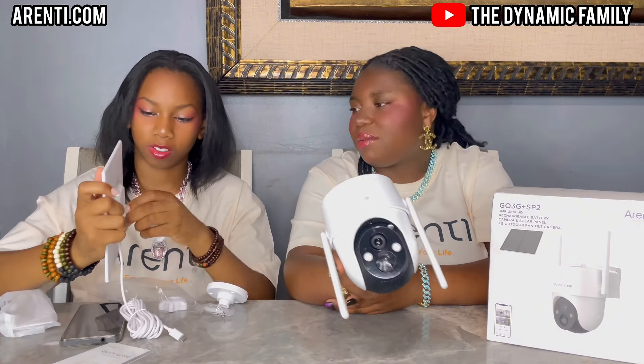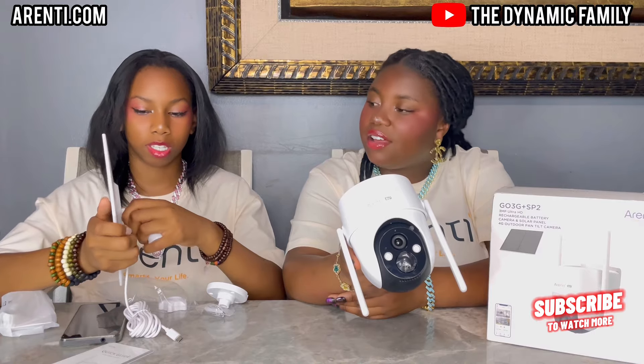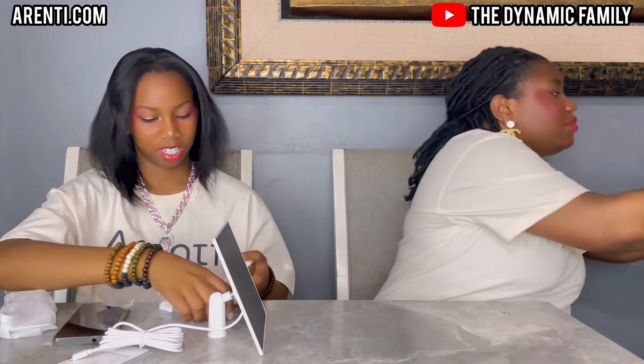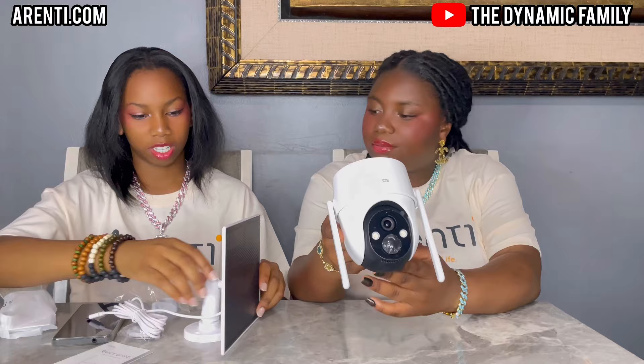So this goes right here — that's really cool because it's so simple. All you need is a nail and a hammer, or an electric power tool, to put it in the wall. Now it's standing up — it looks so nice.